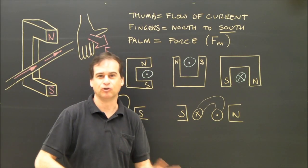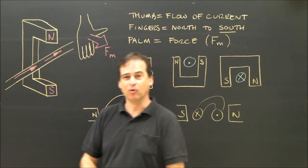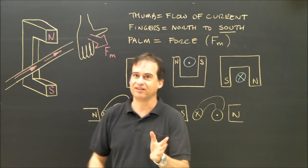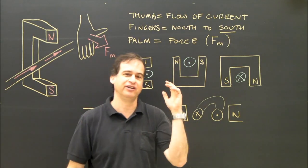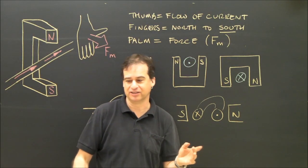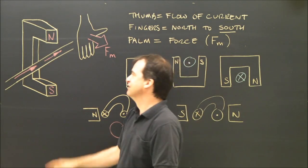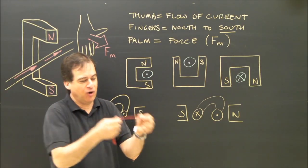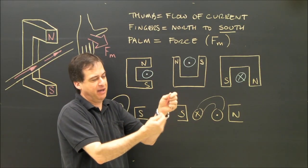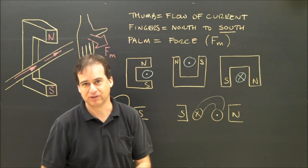We're going to talk about the left hand rule or the right hand rule that determines which way a motor will move. You need to use your right hand if that's the way your book does it, and your left hand if that's the way your book does it, and you'll get an answer appropriate to what you're being asked. When electricity flows in a wire and that wire is put near a magnet, that magnet will push or pull on that wire — that's called the motor principle.